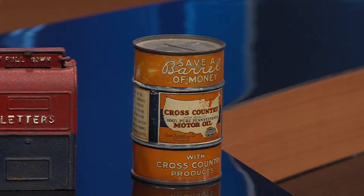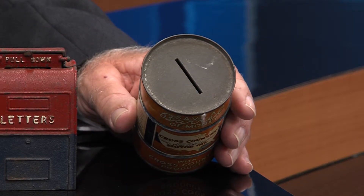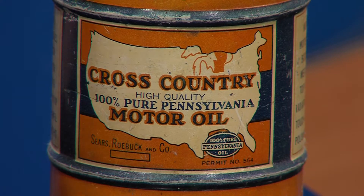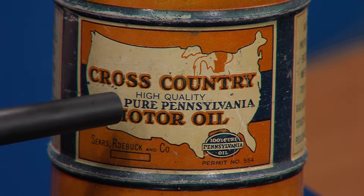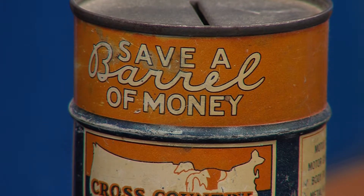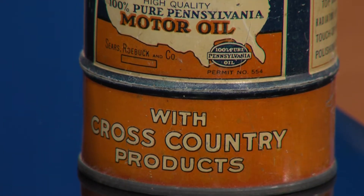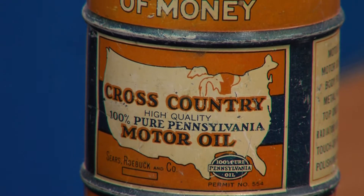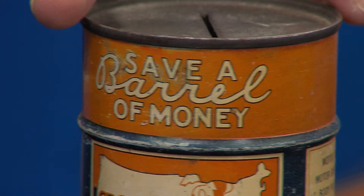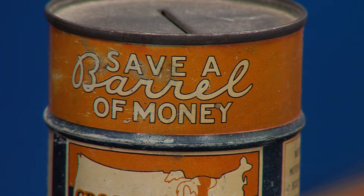This one is actually a barrel — let me show you the mail slot right here. This is by the Sears Roebuck Company, and this is their Cross-Country motor oil. It's supposed to be a barrel of motor oil you could actually buy, and if you bought the barrel of motor oil, you would save a barrel of money by buying the whole barrel. That's how they were marketing it — this was an advertising piece, probably from the 1930s, 40s, and 50s. It's a tin-litho barrel, and it's going to be worth somewhere around $25 to $30 — not really expensive, but collectible.